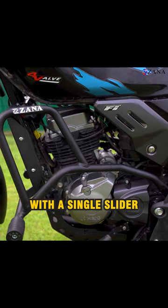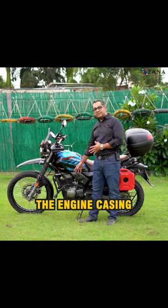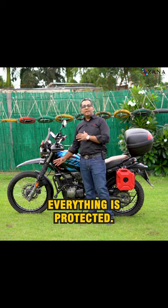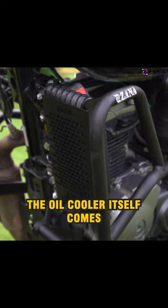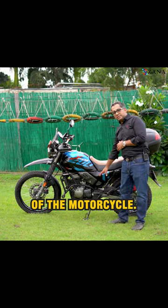we have the crash bars which come with a single slider like we always do. And they make sure that the tank, the engine casing and the oil cooler guard, everything is protected. The oil cooler itself comes with the aluminium oil cooler protector from Zana.